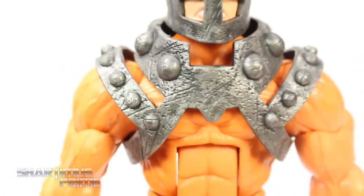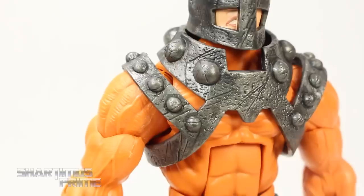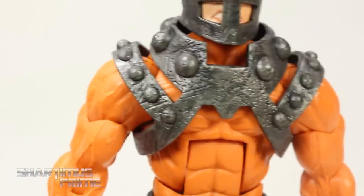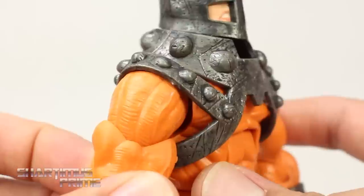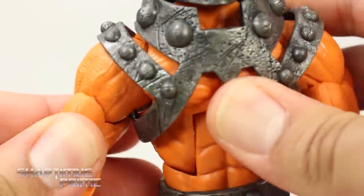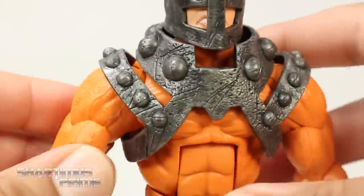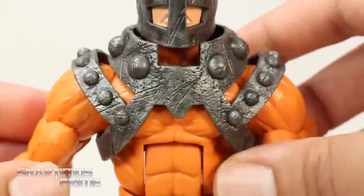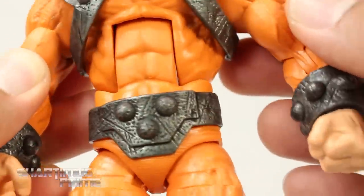Unfortunately the orange section doesn't have any paint detail on it at all. I have my settings brightened up so you can see the metallic parts of it, but as I darken this up it's just a bright orange color. It doesn't really make a lot of sense to me because he's supposed to be bashing through walls and everything, yet he's all crispy clean. It seems like with these Wrecking Crew figures, they're only allowed a certain amount of paint.